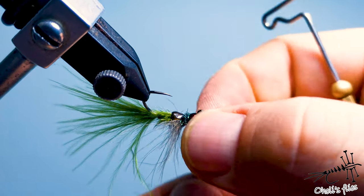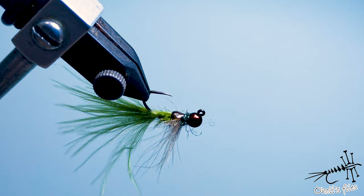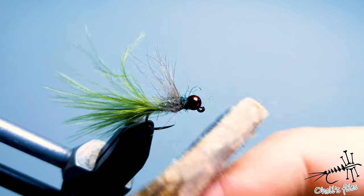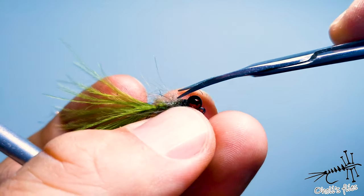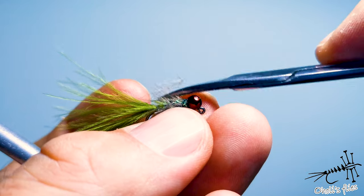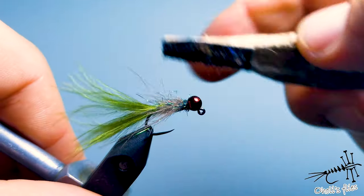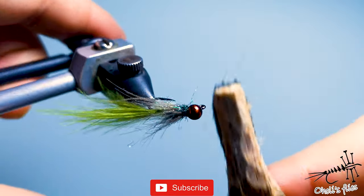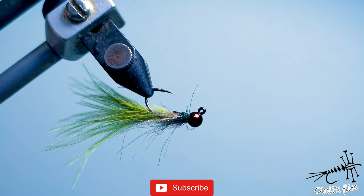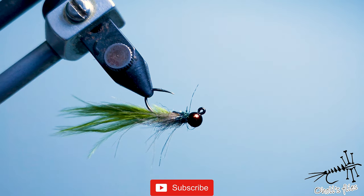This is the finished fly. For final makeup, you can cut those bottom legs if you like — you don't need too many, they'll actually slow down your nymph when it sinks. Comb out the shiny fibers and it will look much better underwater. That's it — thank you very much for watching. If you like this video, give it a like, subscribe, and share. See you again!